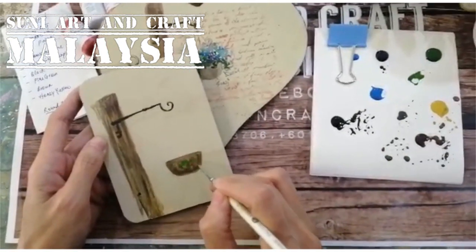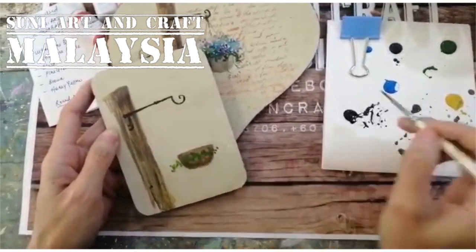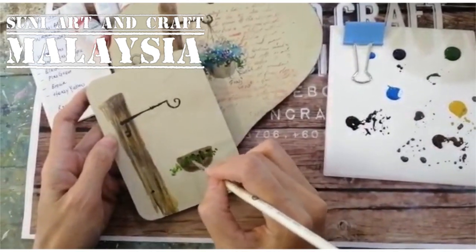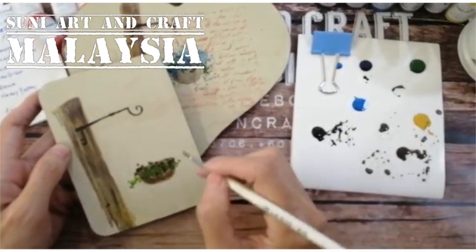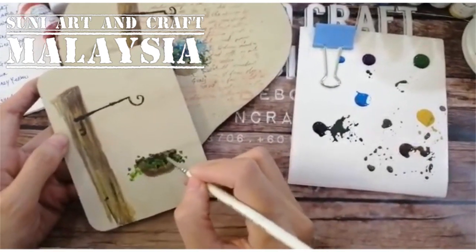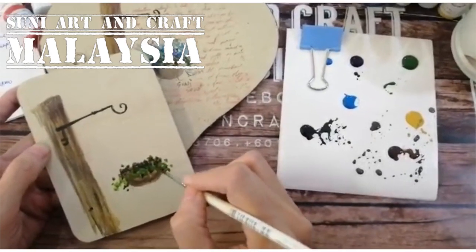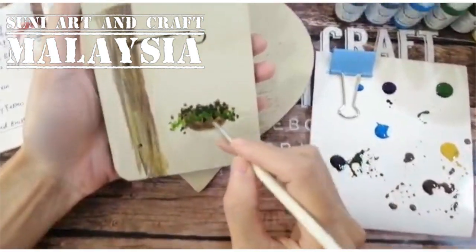Just dot it on casually. I also blend in some black color as a shadow — like it's hiding inside, just casually. The strokes are very casual and relaxed. You can add some here too — you can see it clearly, just like that.